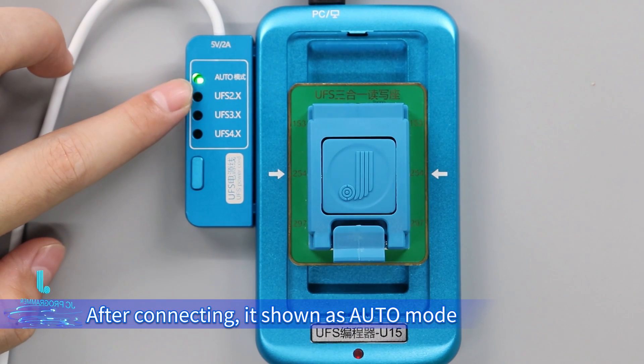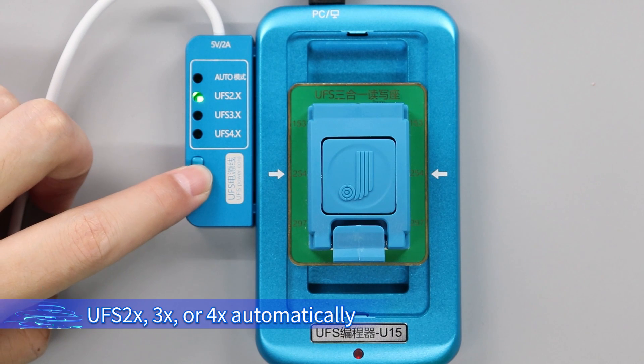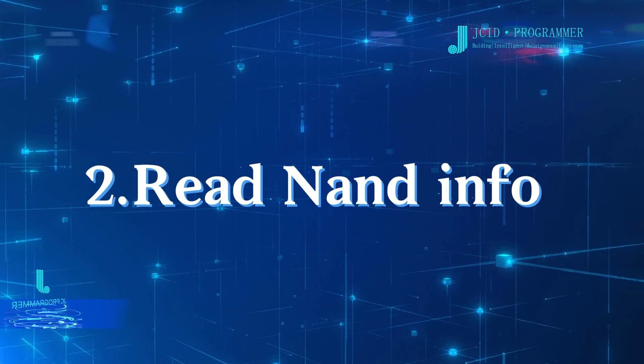After connecting, it is shown as auto mode. Under auto mode, the programmer can identify whether the NAND is UFS 2X, 3X, or 4X automatically. It can easily identify more than 90% of NANDs on the market, making operation easier.